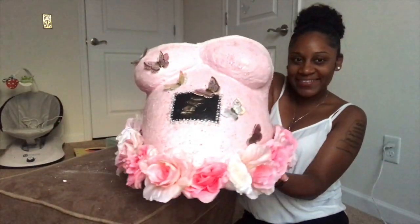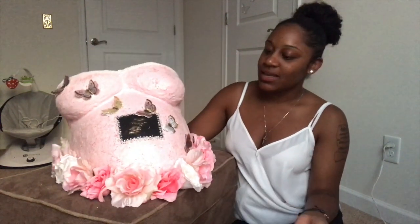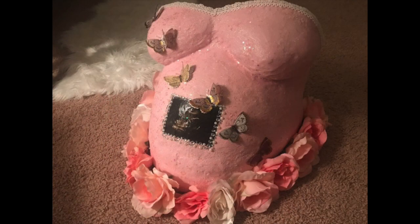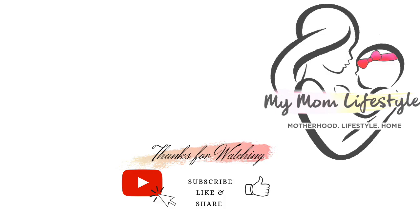There you go! Oh my gosh, super cute! Super cute. So yeah, thank you guys for watching. I'll see you next time.